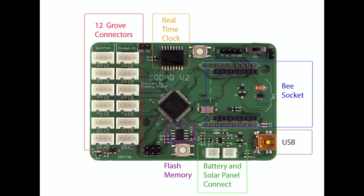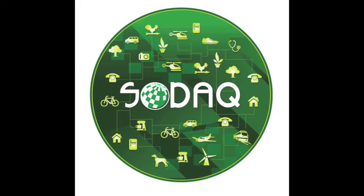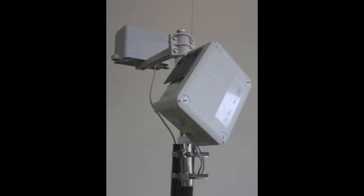Hi, I'm SODAQ and I'm useful for a ton of things. I've been created to enable anyone in the world to connect anything anywhere to the internet. All this done wirelessly, autonomously, and best of all solar powered. This is the first tutorial of how to build something with the unique SODAQ platform. We believe this is worth showing you as it shows the range of possibilities SODAQ has to offer, and this one specifically has high relevance to the current day and age.